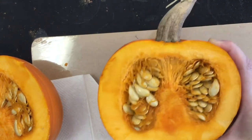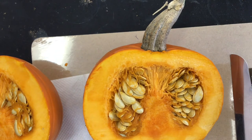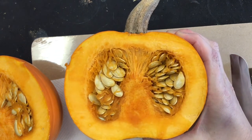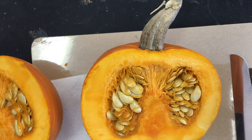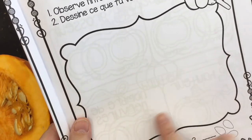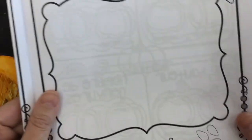So what I want you to do is we are observing your pumpkin — you can push pause right here and look at this. And then I would love for you to, avec un crayon, with a pencil, you are going to draw — dessine — what you see here.